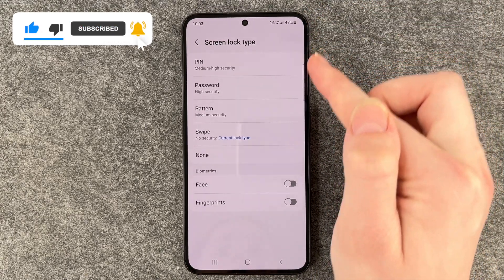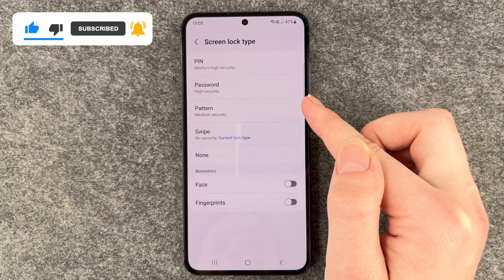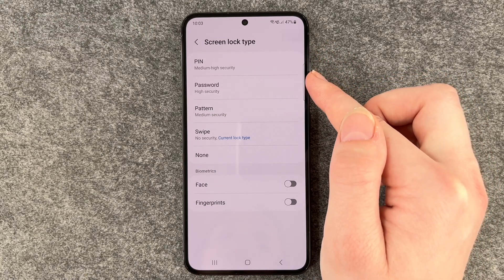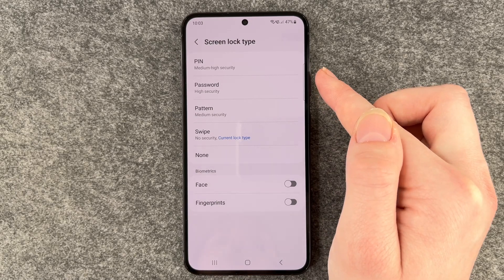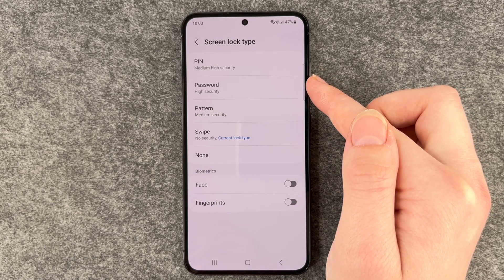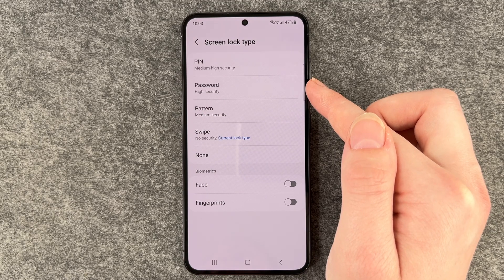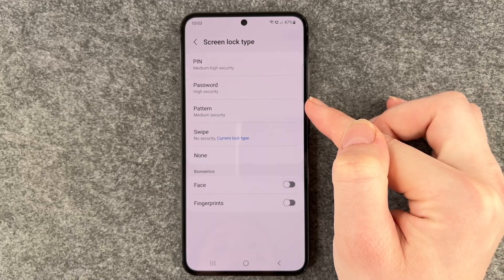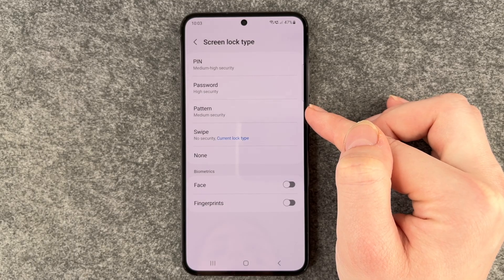You have a PIN, a Password, and a Pattern. A PIN is medium-high security. A Password is high security because you have the option to choose between letters, numbers, and special characters. The Pattern is also medium security.